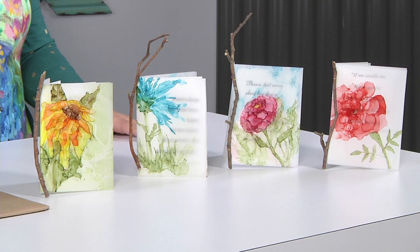I'm here with Jacqueline Sullivan who has brought the most beautiful cards. Jacqueline, you've promised me this is actually super easy. So how do we get started?